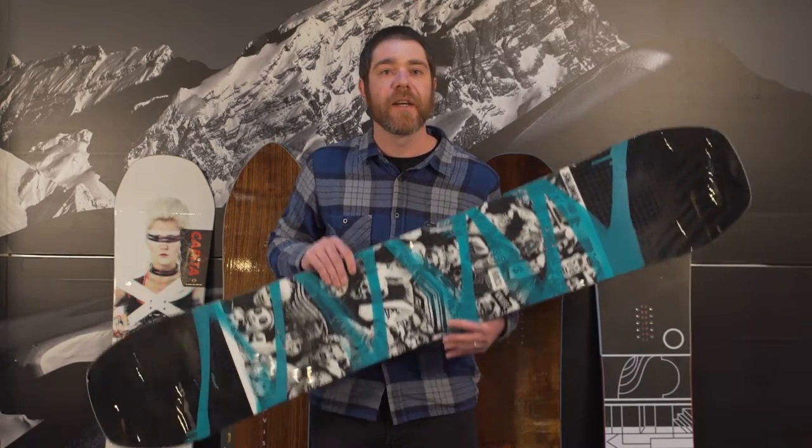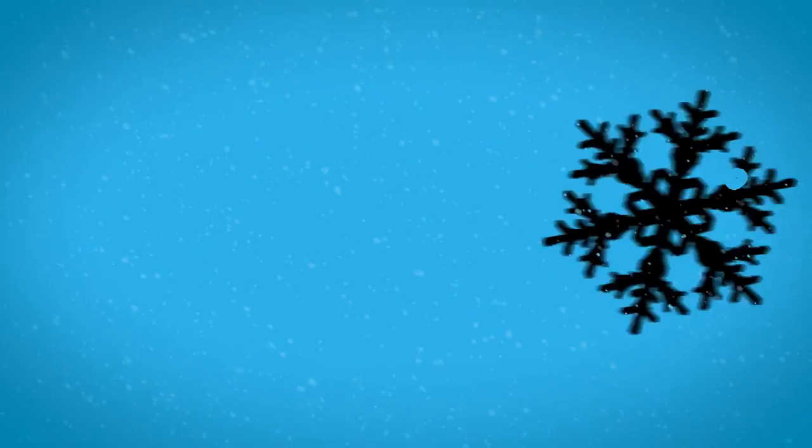That slight reverse camber is going to help keep you floating in the soft snow, as well as if you land something a little bit off point, will allow you to kind of slough it around. But will still carve, and was rated the number one all-around board by Sage Kastenberg in the Snowboarder Magazine blackboard test.